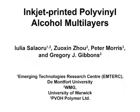The overall goal of this procedure is to manufacture polyvinyl alcohol multilayers using inkjet printing methods. Inkjet printing is a flexible and efficient 3D printing technology that enables us to manufacture complex 3D structures in multiple materials.